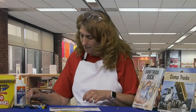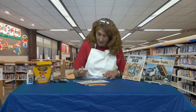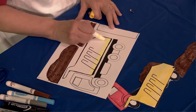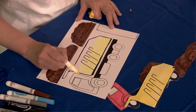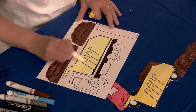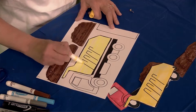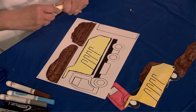Most dump truck beds are orange or yellow, so I'm going to use a fluorescent yellow — isn't that pretty! We're just going to make big long strokes and color over the dump truck bed part that holds all the trash. Whatever color you want to color it, go for it — it just doesn't matter. We can make some very imaginative color dump trucks.